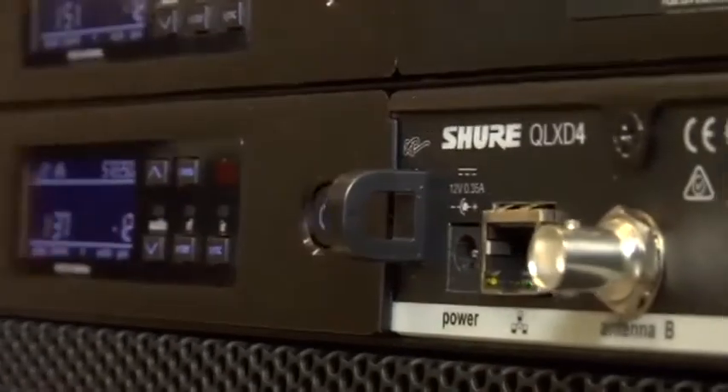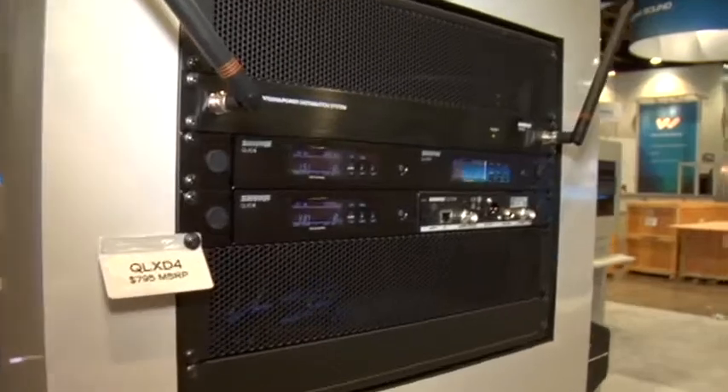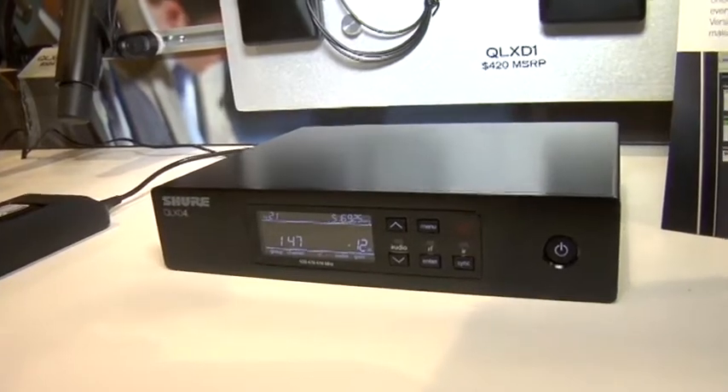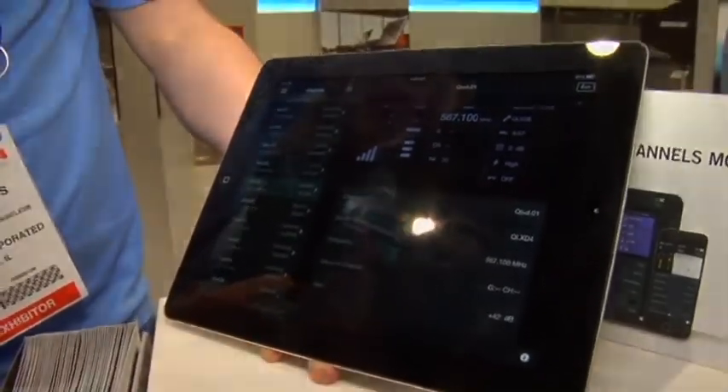It has many features, one of which is Ethernet networking, which you can use to set up a Crestron control system, for example, to monitor and control QLXD. It also works with Shure's Wireless Workbench 6 software, and it's compatible with Shure's new mobile app for wireless systems called Shure Plus Channels.